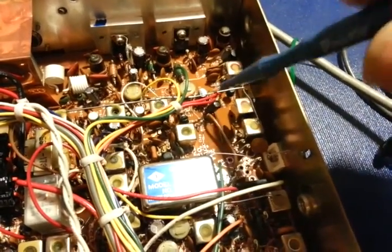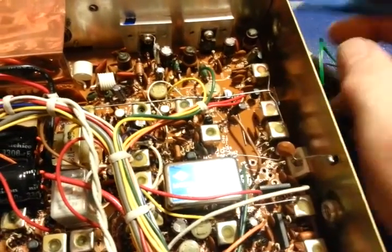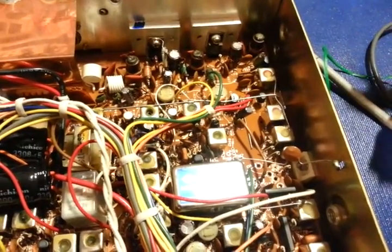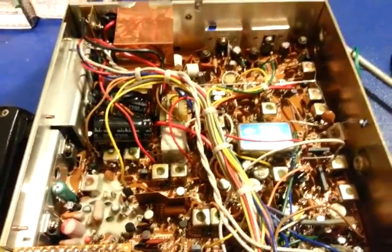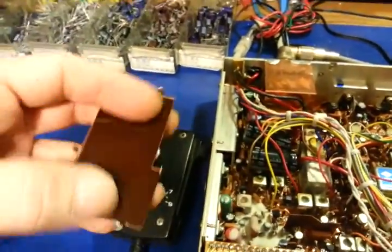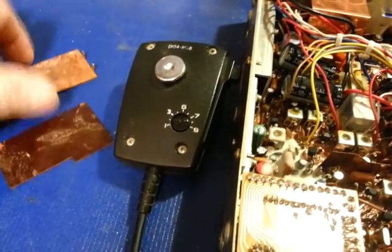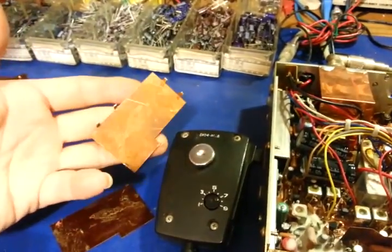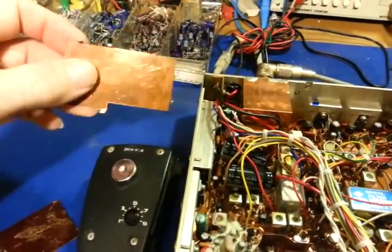That's something you just don't see nowadays. Modern manufacturers — no offense — but that wire costs too much money. Radios are built with nothing but profit in mind. You can't overstate how much better built radios were like this. This is real copper — not copper plated. These are the ground shields for the underside of the circuit boards. I had to remove them to change the capacitors. They're solid copper — you don't see solid copper in CB radios anymore, and even back then you didn't see a lot of it.